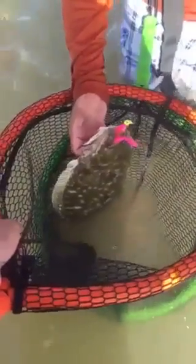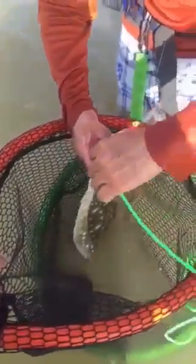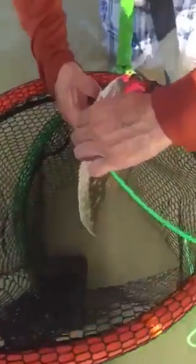Doormat flounder. From inside? Yes, from inside.